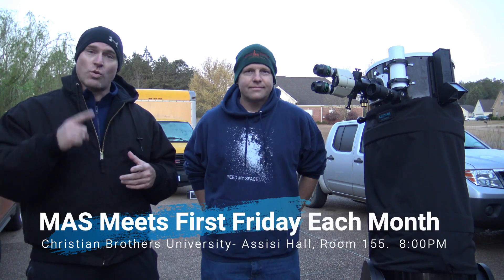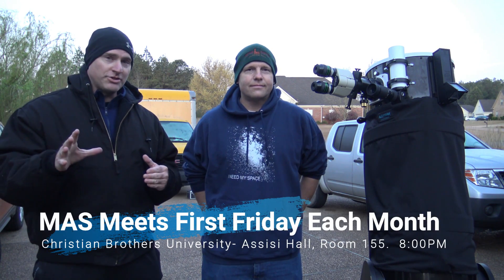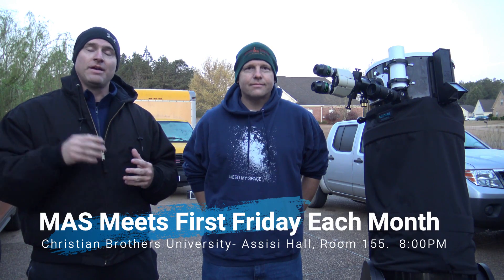Well Brian, thank you very much. Another episode of Telescope Tips from the Memphis Astronomical Society. I want to remind you that the Memphis Astronomical Society meets once a month, first Friday at Christian Brothers University at Sesse Hall, room 155 — meetings start at 8 o'clock. Our website is memphisastro.org, and we're also on YouTube and Facebook. We also conduct two dark sky observing sessions every month, weather permitting — a great opportunity to meet other amateur and professional astronomers in the community. With Brian Hancock, I'm Jeremy Veldman, Memphis Astronomical Society. Clear skies, folks.